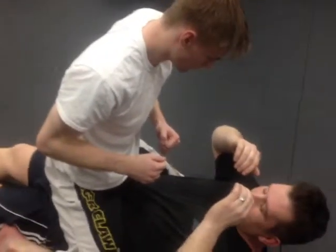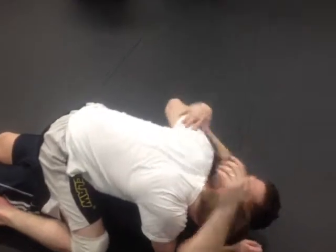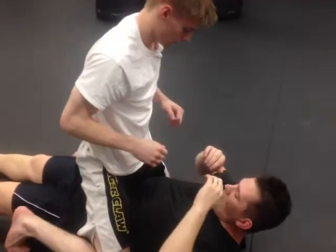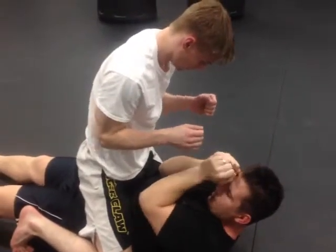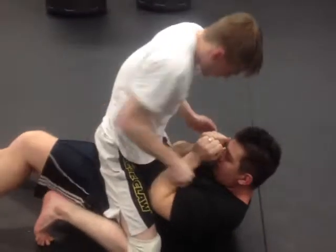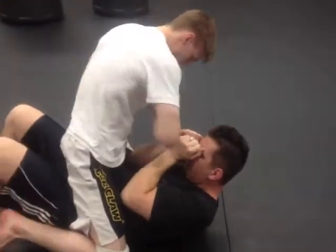You cannot let them get underhooks and get up like this. Then they start doing one-hooks like this and it just sucks. So when someone mounts you, you're here and you're here. You can protect yourself. I'm here and I'm really not giving anything here.